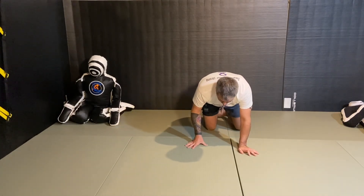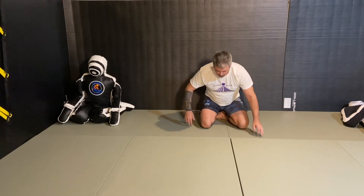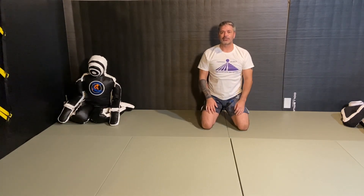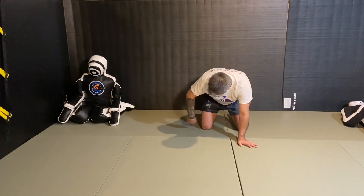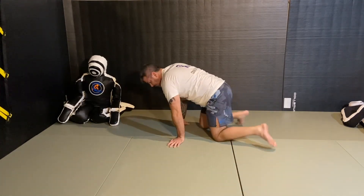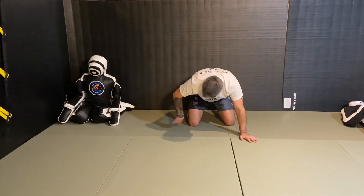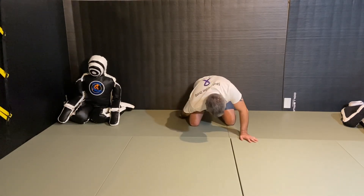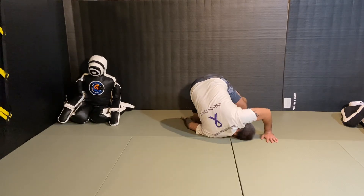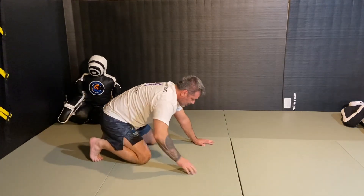The second variation of the forward roll is with your hand coming to the outside rather than between your legs. A lot of wrestlers do this: they put their hand between themselves and their partner on the outside, and still roll forward the same way. All you're doing is putting the hand in between you and your partner from the outside — getting your shoulder down and doing the same motion, but now your hand's not between your legs.